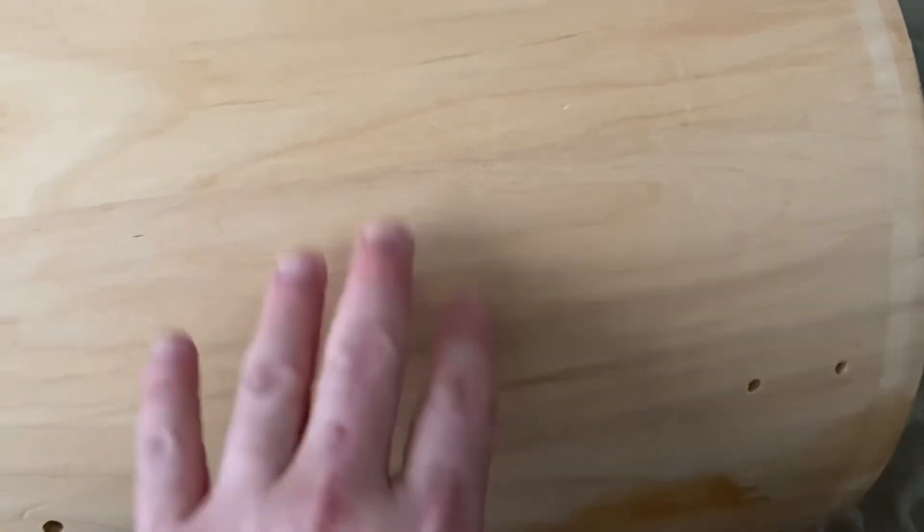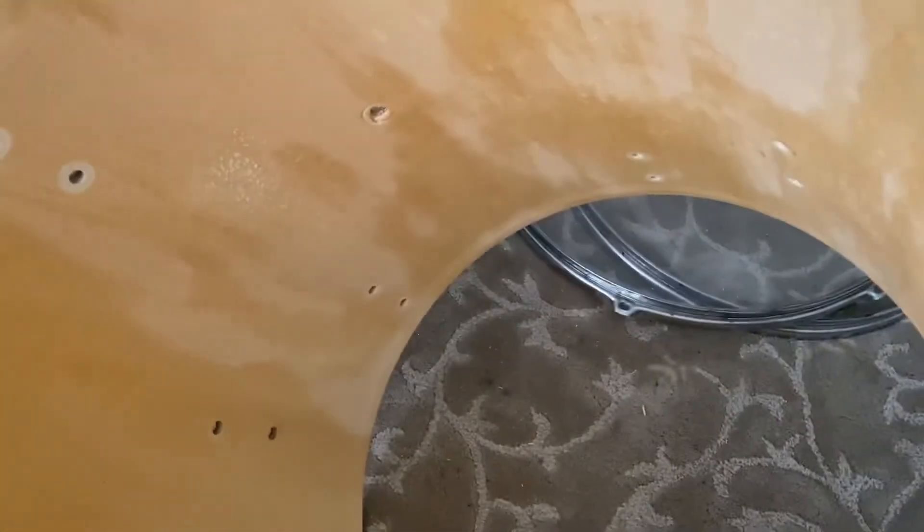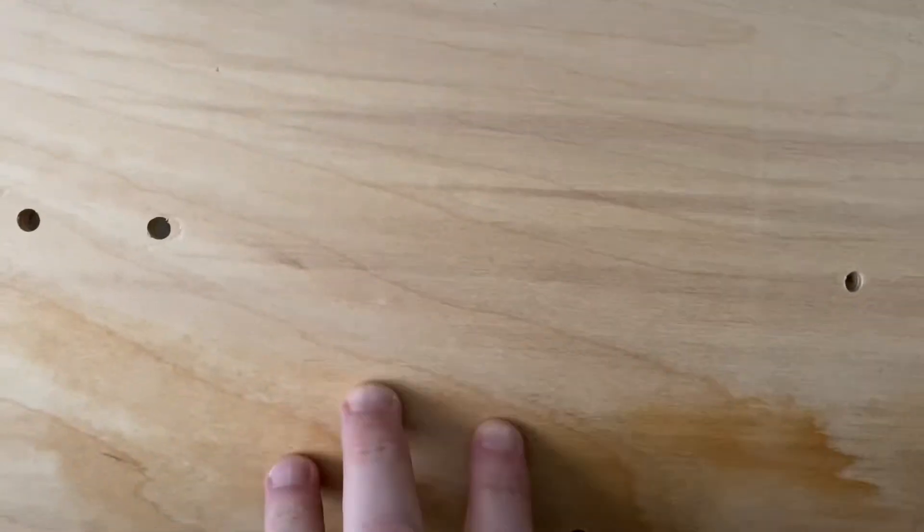Nicer drums have nicer wood on the inside. Yeah, just clean that. Nicer on the inside and on the outside — and this had a cheap wrap with barely any tape on it. Look at that — beautiful, beautiful.